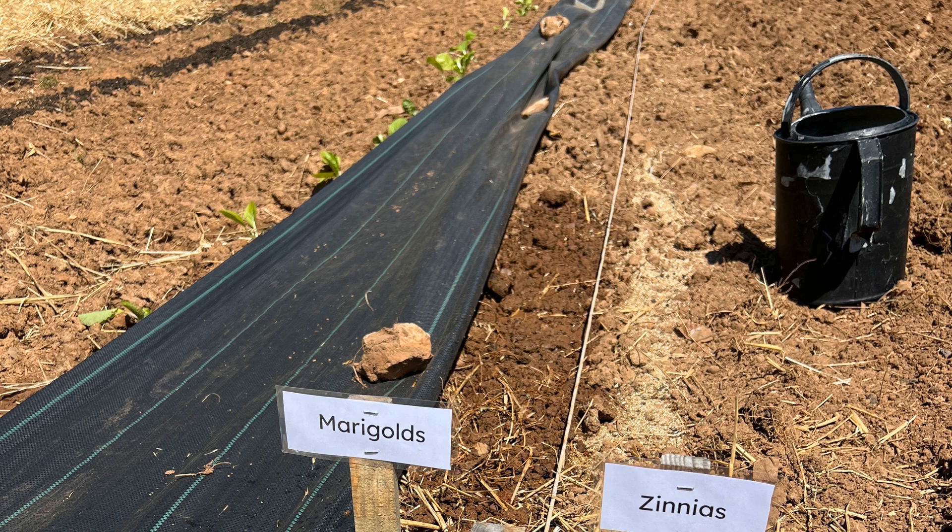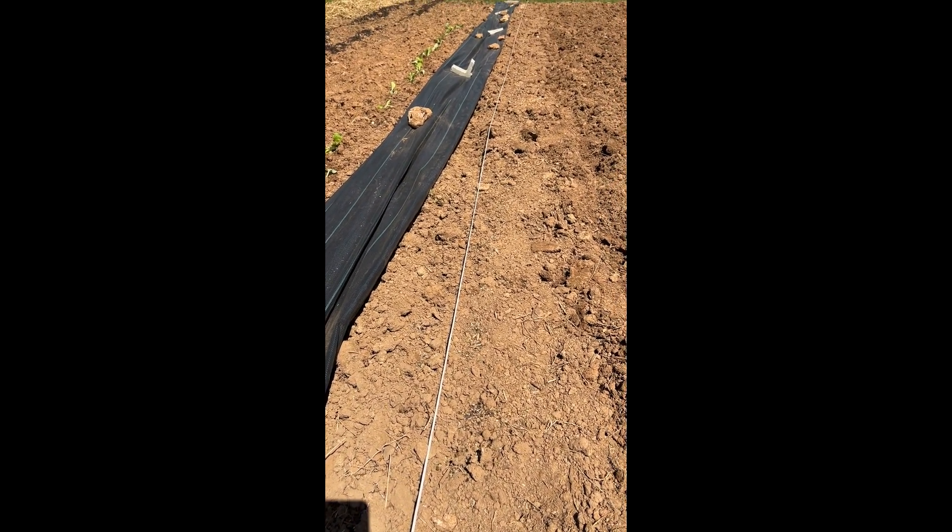I planted a row of marigolds and zinnias today in the garden using seeds I collected from last year's plants. I just sprinkle the seeds in a row and then water them in. I don't put any dirt on top — the more I water them, they get mixed in with the soil, or hopefully the rain will do it, and pretty soon I'll have flowers.